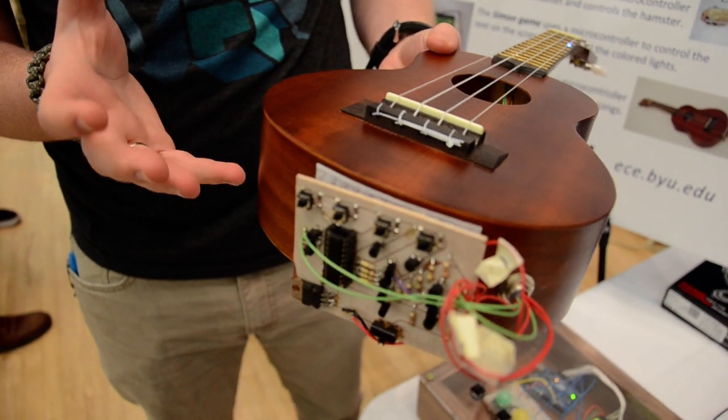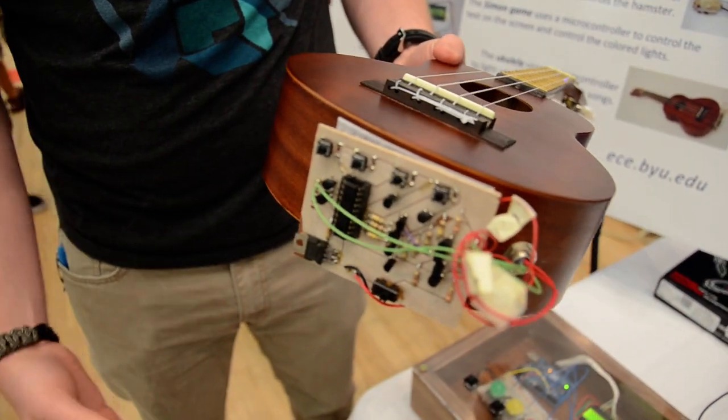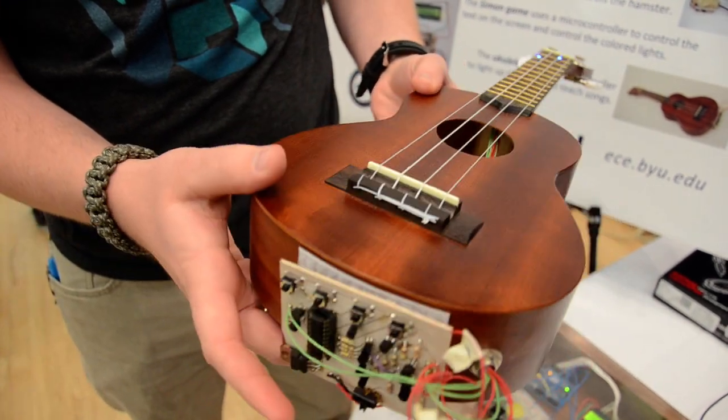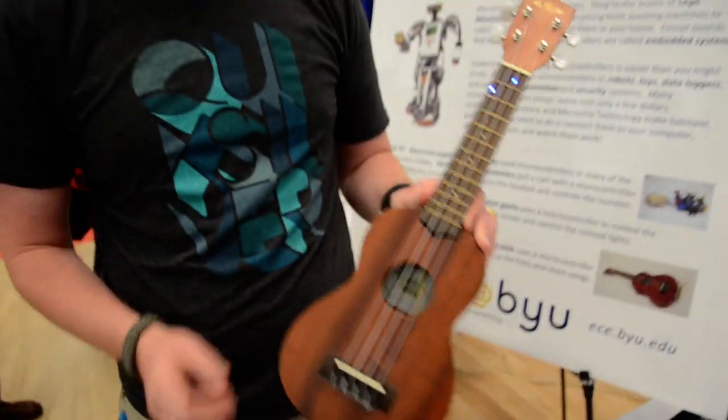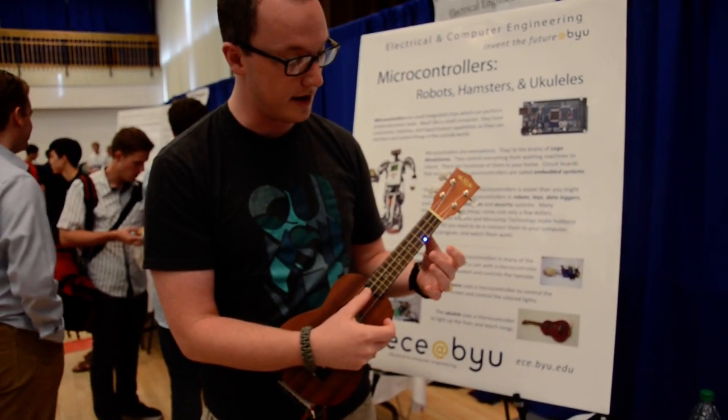We've got three different songs programmed on here. These two buttons switch between the song and these two buttons switch between the tempo. So we can increase or decrease the tempo. And as long as you put your fingers where the LED is going, you learn how to play a song.